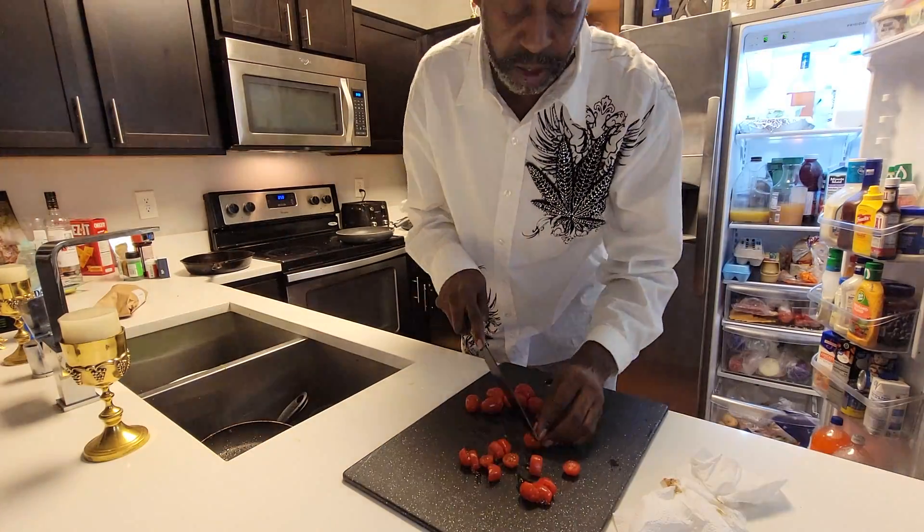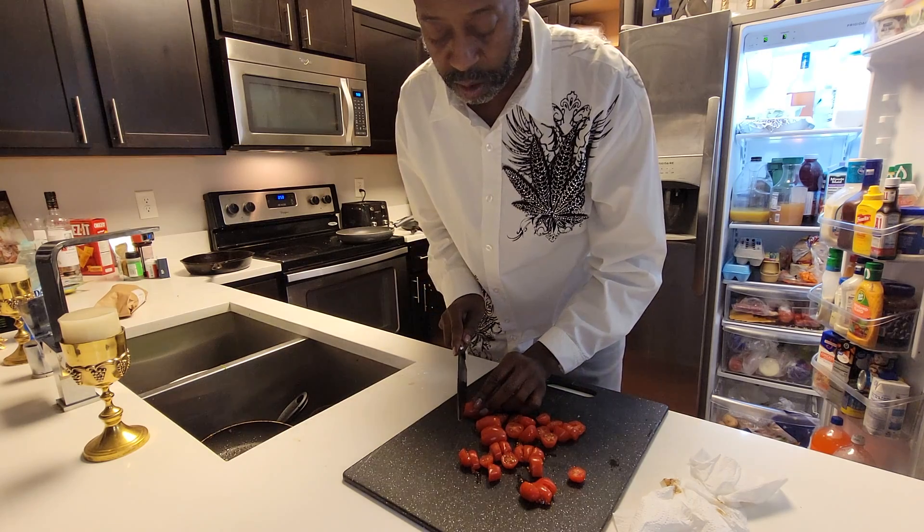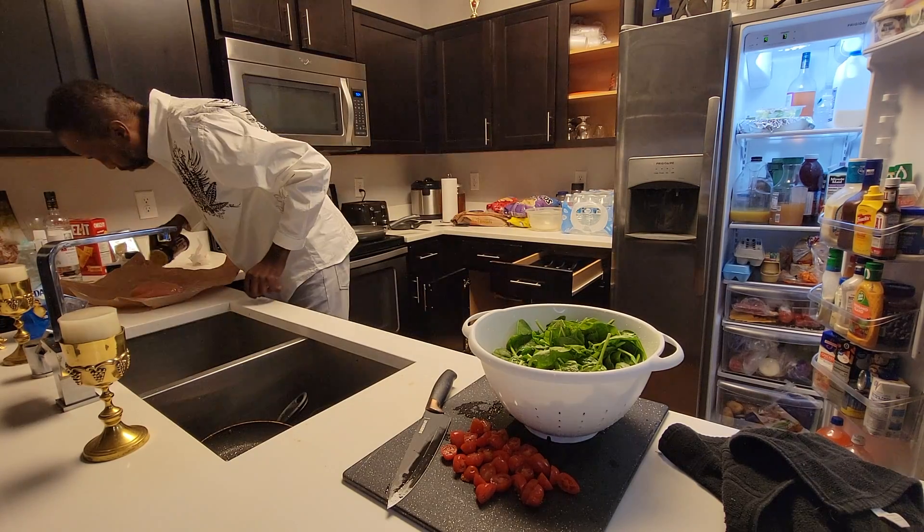This is the salmon dish that I'm whipping up right here. I like that fresh food. I love them fresh tomatoes right there — these kind of little small ones, I chop them up. This is organic spinach.